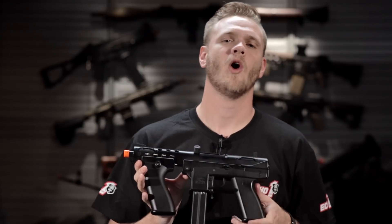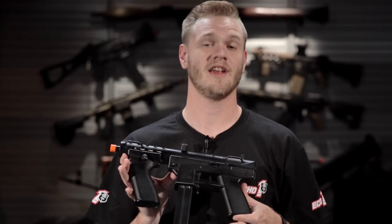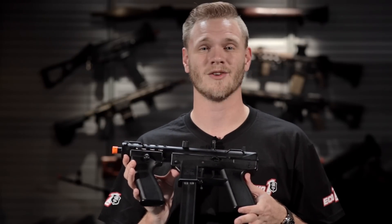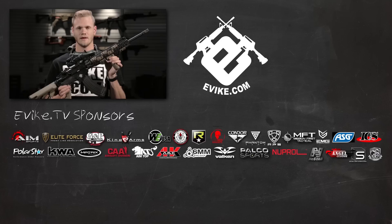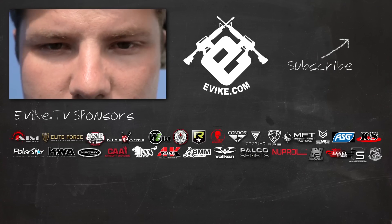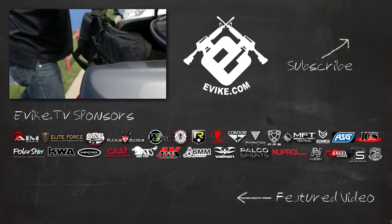Whether you are tactically engaging people in a CQB environment or playing on your local airsoft field, you definitely want to check out the ECHO-1 General Assault Tool, the GAT, right here at evike.com. Evike TV would like to thank our sponsors and remind you to be safe while playing airsoft. Whenever you're on the field, make sure you're wearing full eye protection and keep your airsoft guns in gun bags away from public view.